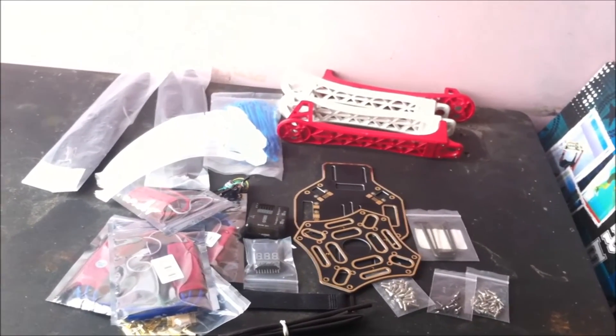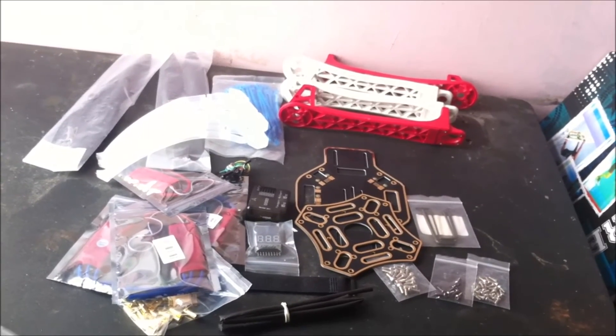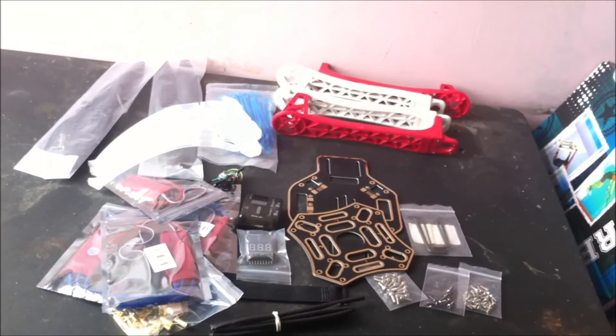So guys, that was my video for today. Thumbs up if you liked this video, subscribe and stay tuned because I'll be building this kit into a complete quadcopter. Thank you.